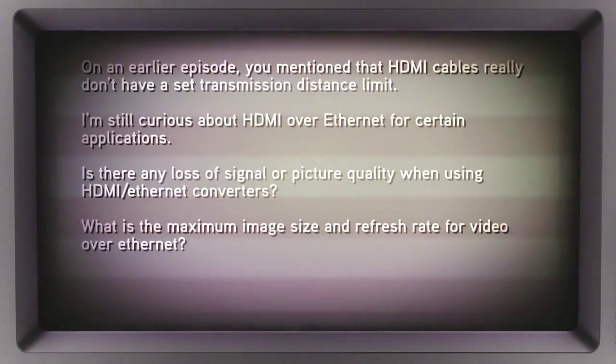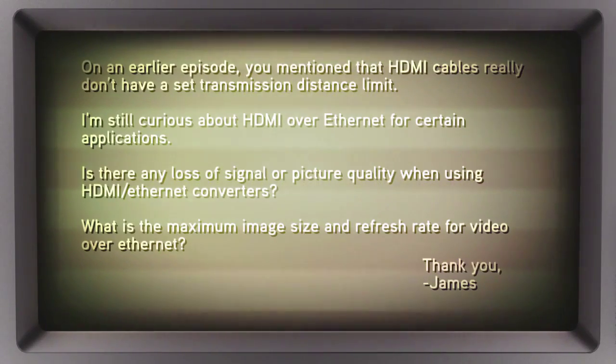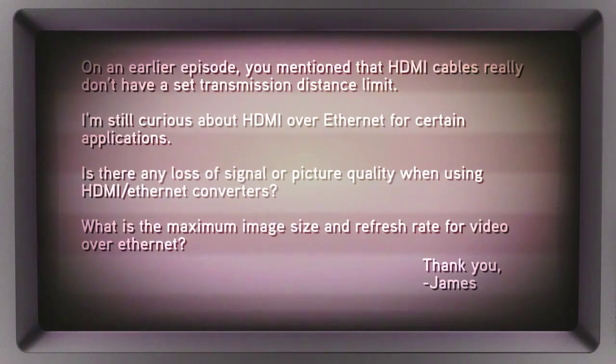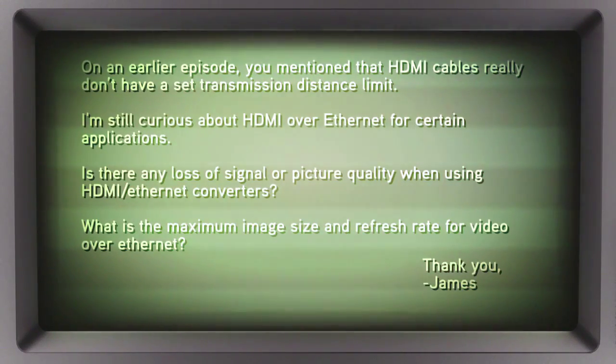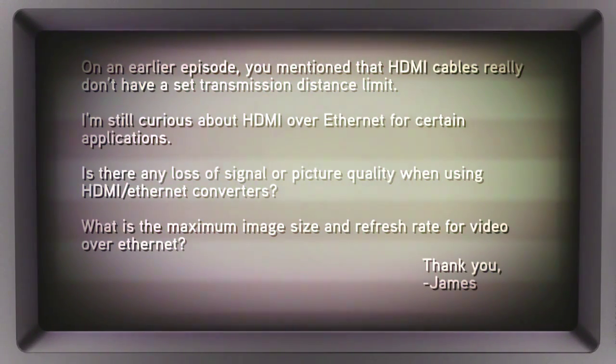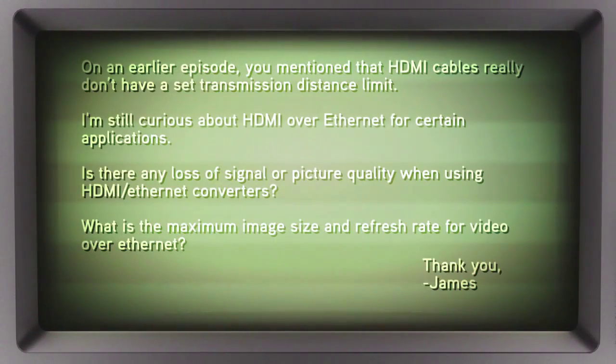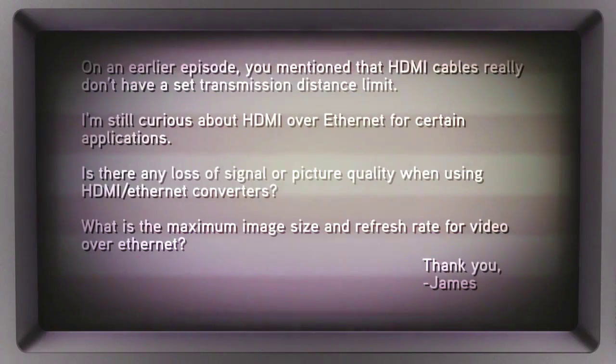We received a question from James asking: on an earlier episode you mentioned that HDMI cables really don't have a set transmission distance limit. I'm still curious about HDMI over Ethernet for certain applications. Is there any loss of signal or picture quality when using HDMI to Ethernet converters? And what is the maximum image size and refresh rate for video over Ethernet?